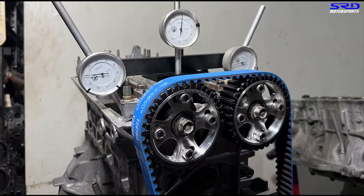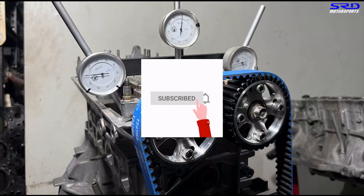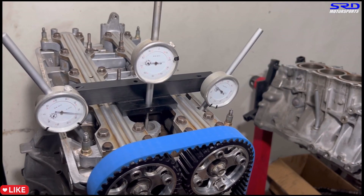Before we continue with the intake and calculate the lobe center — if you're liking this video, hit the like button as it helps the algorithm spread to a wider audience and grows our community. Hit the subscribe button and notification bell so you get updated whenever we upload. We're going to make the dyno session a membership-only video, so subscribe!